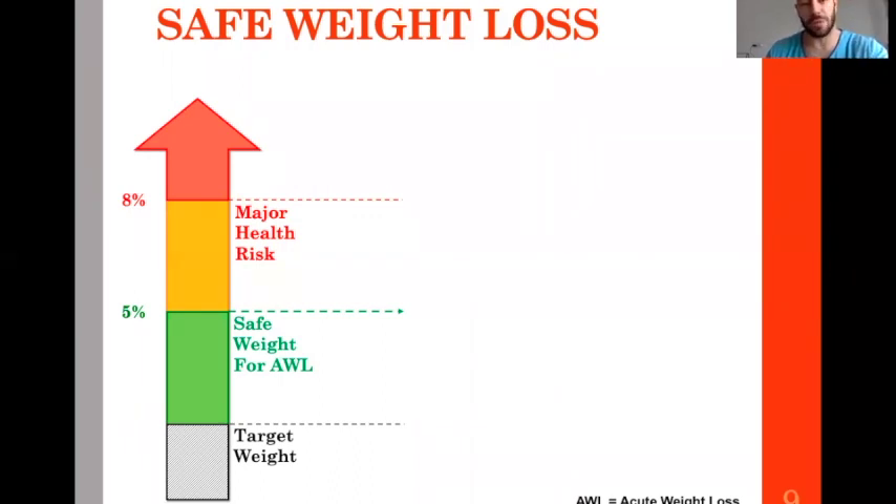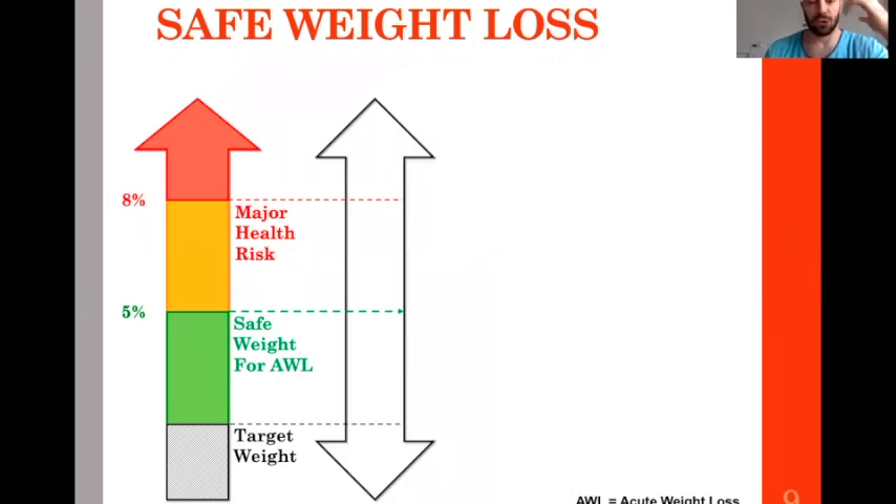To know the safe weight loss concept, you need to know where you are at this point in time. Let's say you are in the orange zone, which we can accept in some periods of the year like the off season — something around 7% above your target weight.